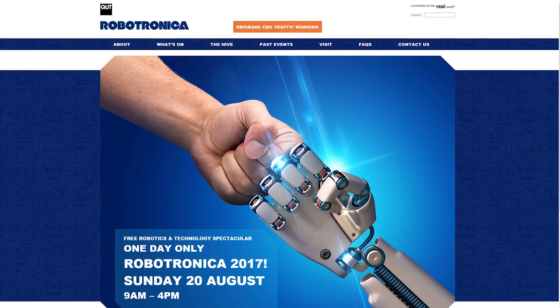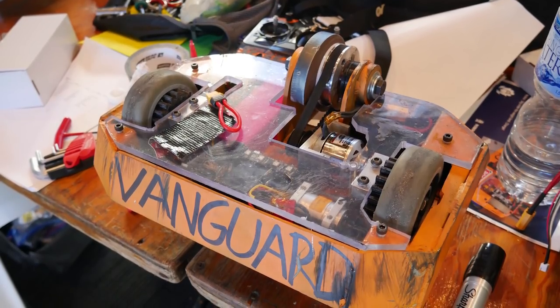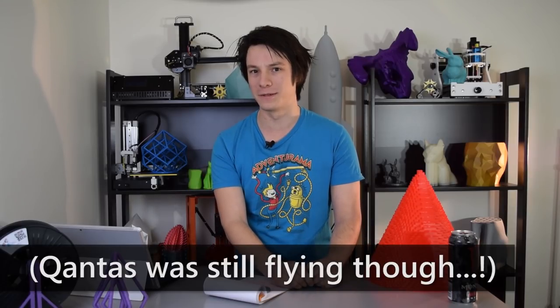I've been away from the channel for quite a while, and that's mostly because I recently competed in Robotronica 2017 at QUT with my combat robot called Vanguard. Long story short, we were meant to be flying to Brisbane from Sydney, but on the day we were meant to fly there was high winds and Virgin decided to say — by the way, we've moved your flight to the next day — halfway through the competition, at 9:30 a.m.